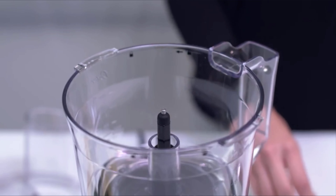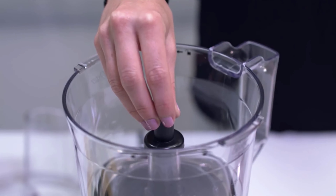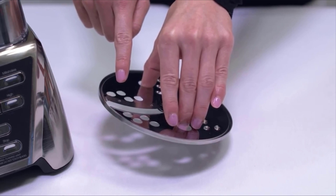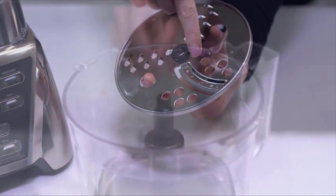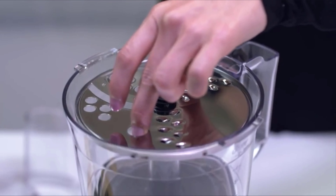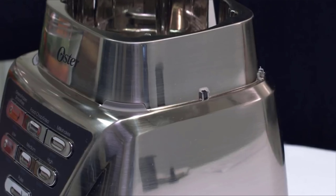To use the slicing disc, place the bowl onto the adapter and also place the small adapter onto the center post. The disc has two sides — one for slicing and one for shredding. Choose the side suitable for your job and carefully place the disc over the post using the finger holes to position it. Place the cover on the bowl by pressing down and turning counterclockwise until it locks in place.